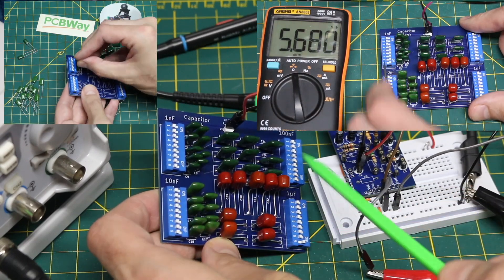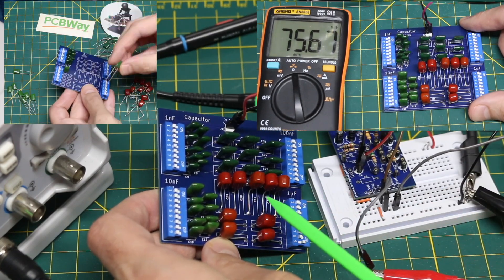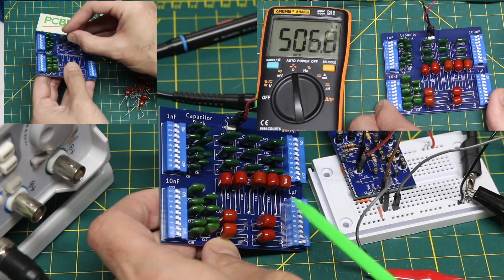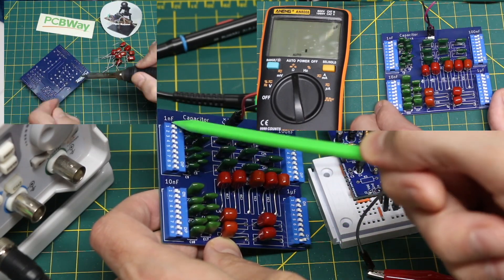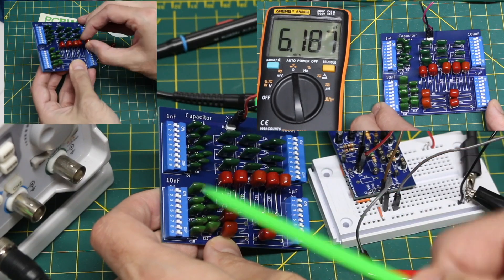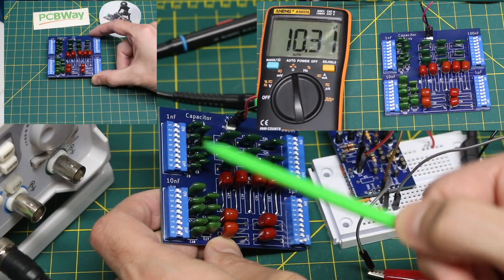I have four DIP switch banks of nine switches, with nine capacitors on each bank — a bank of 1 nanos, 10 nanos, 100 nanos, and 1 micros. Each time I turn a switch on I'm adding one of those capacitors in parallel across the two terminals. So if I want 12 nanofarads, I can turn on a 10 nano switch and then two switches in the 1 nano bank to get one plus one nano added.